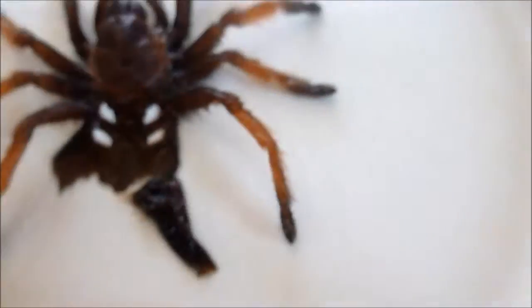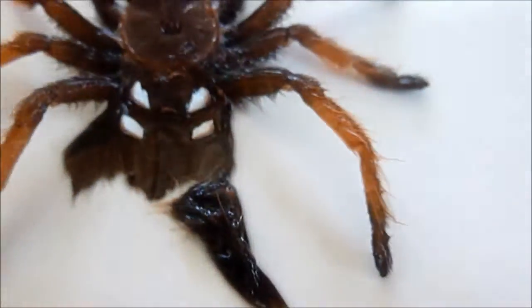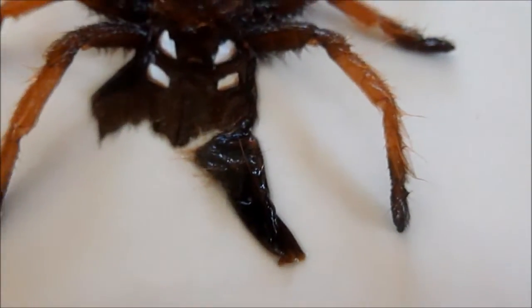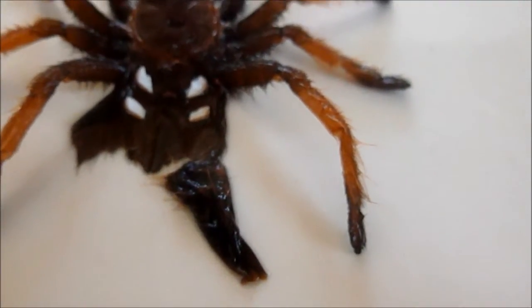If you open up a tarantula molt and it's flat, then that means you've got a male. Most people see that as bad. However, males are just as important as females really — especially if you're a breeder. Obviously you can't breed without them. And yeah guys, that is literally what you're looking for.